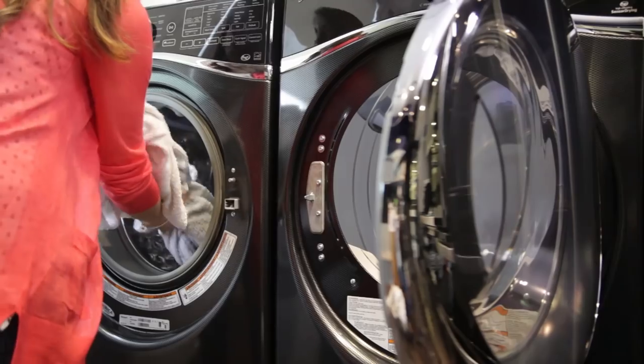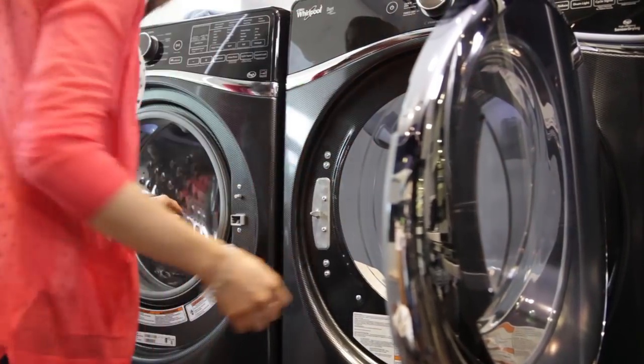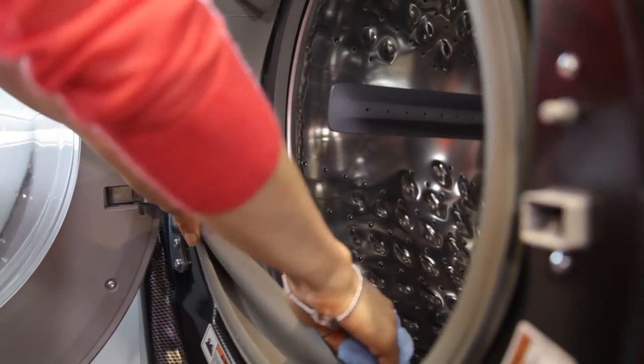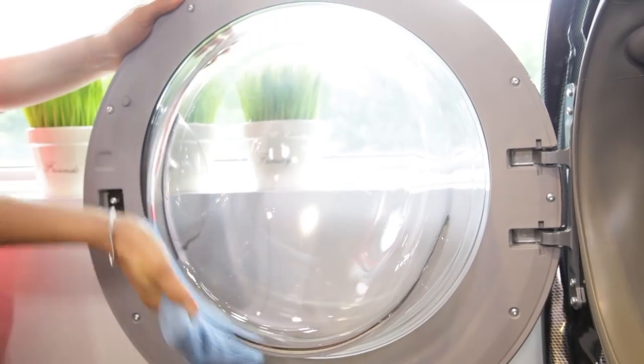Wipe your washing machine drum, door, and gasket after each use. I know it's an extra thing to do, but I committed to doing this when I got my new machine last spring and it has looked and smelled perfect ever since.